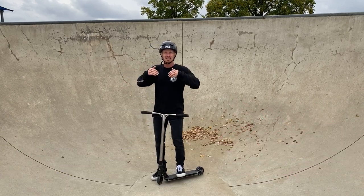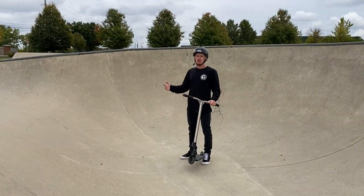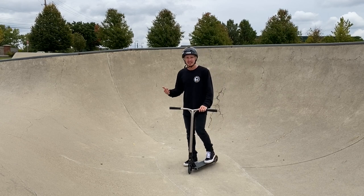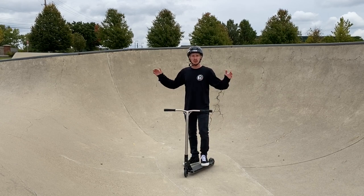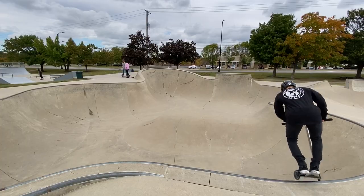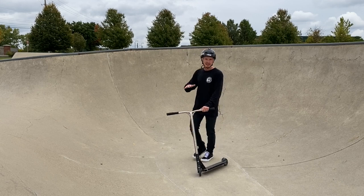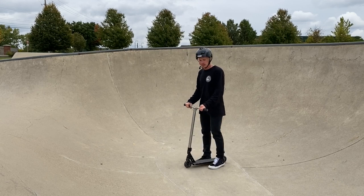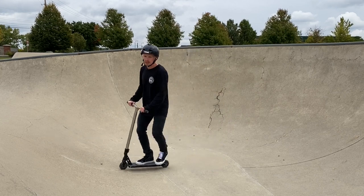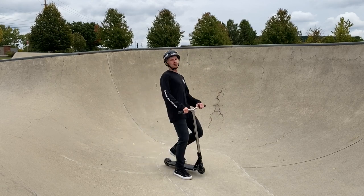Now let's get into how to flow a bowl. You might be wondering why I'm in the bowl first — well, you don't actually want to start by dropping in, because you'll get way too much speed. It's always recommended to feel the ramp out first before approaching the big quarter pipes. What I recommend is getting inside the bowl, starting right down at the base. Get balanced on your scooter, then slowly ride around the bowl surface, going on the walls and getting comfortable pushing around in circles.